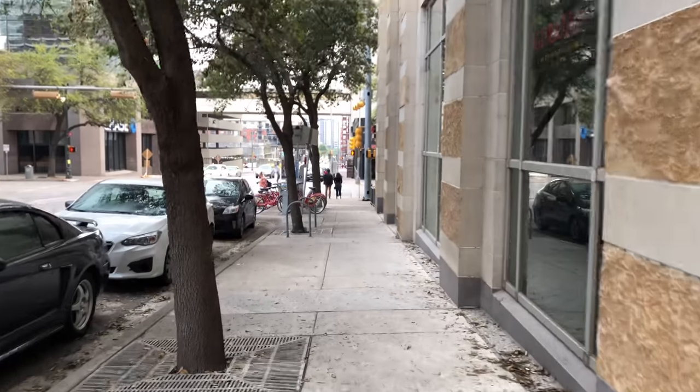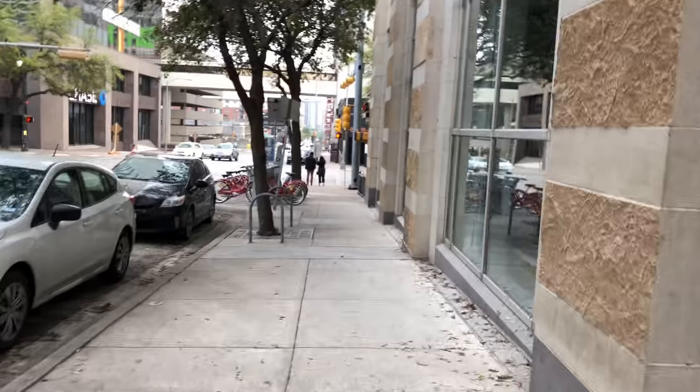A hundred dollars well spent. Don't forget to like and subscribe. I look ridiculous. Now I'm just walking around — no gimbal. This is just iPhone 8 Plus stabilized. Got my arm outstretched. So you can see the difference between this and the Smooth Q, and this thing makes a gigantic difference.